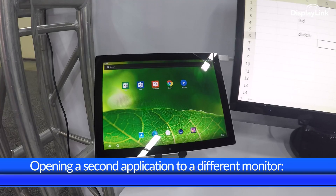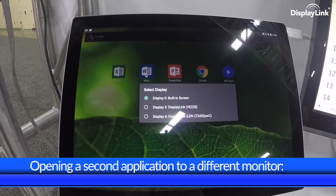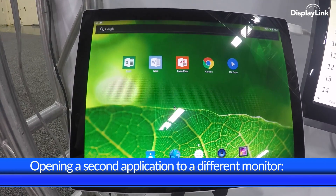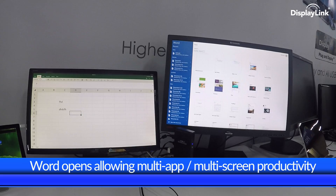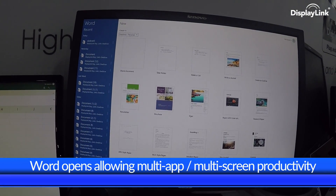Returning to the tablet screen, we can launch a second application. Let's choose Microsoft Word, and this time let's open it on the Lenovo display. Word opens, and we can now move the mouse across all the screens to get to Microsoft Word, and then open a new document.